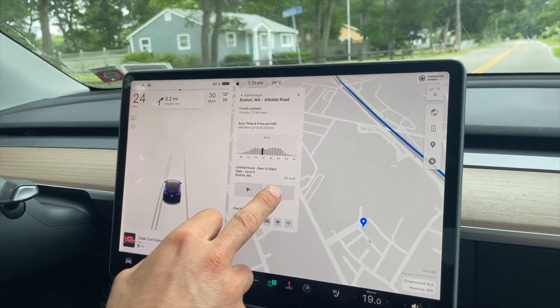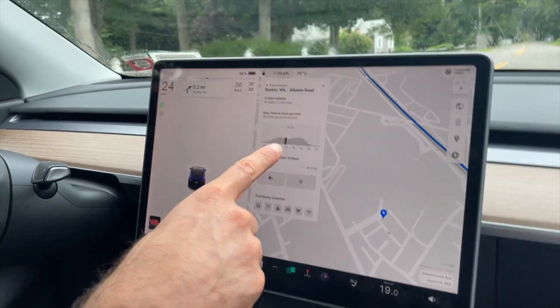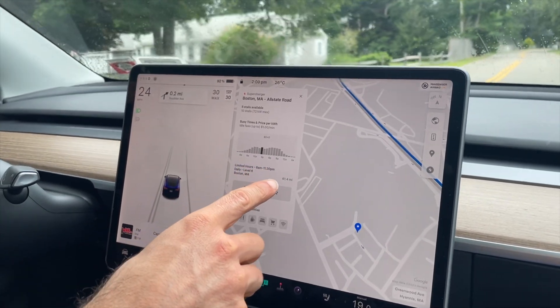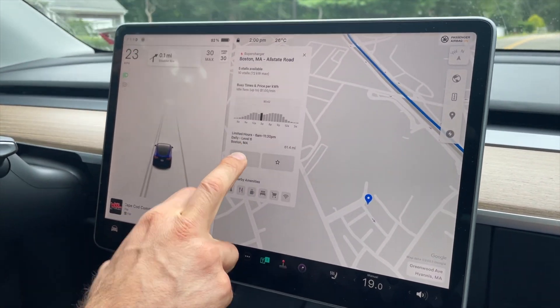What's going to be interesting is doing an efficiency test, because most efficiency tests are done with one or two people and barely any luggage. We're heading down to Boston — we're on the Cape — and that's around 60 miles. I've added a Supercharger stop along the way; it's 61.4 miles, which is exactly 100 kilometers.